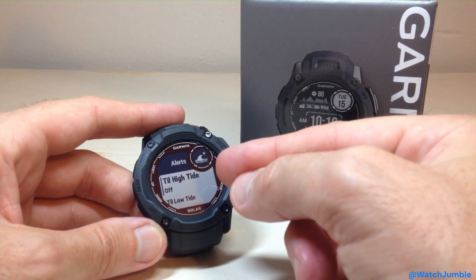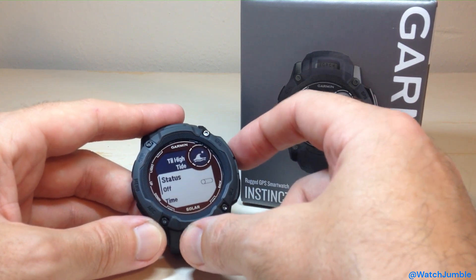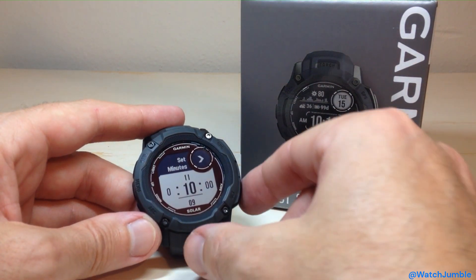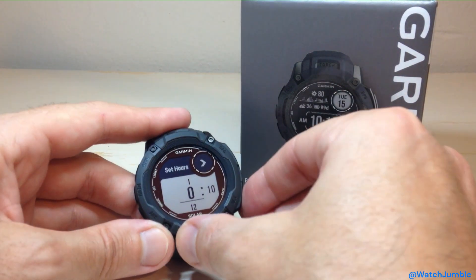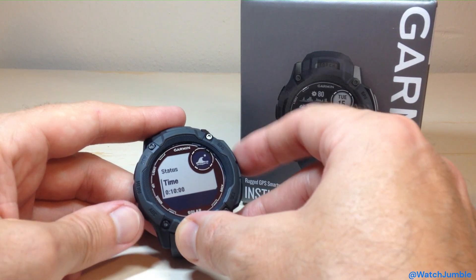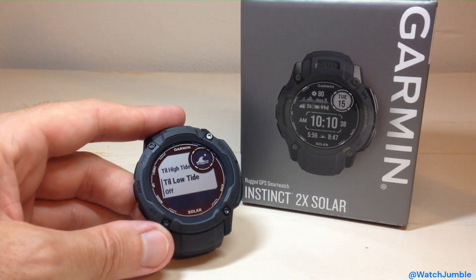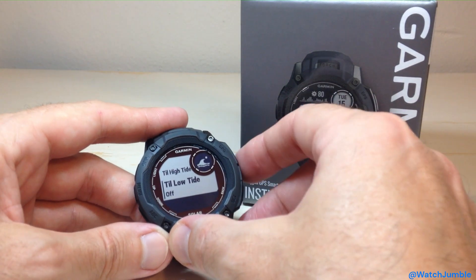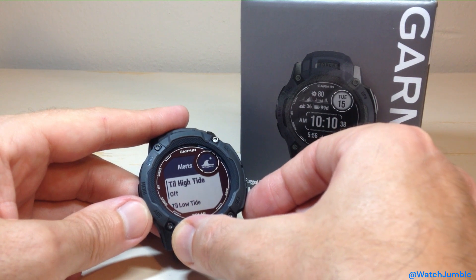Under alerts, you can set a high tide alert. So if I wanted to turn that on, I could say when it's 10 minutes until high tide, let me know. Maybe you're a surfer or a fisherman — you can set an alert for as many hours or minutes before the next high tide. And you can do the same thing for low tide as well. It's kind of similar to sunrise and sunset — you can do the same thing there. If you wanted to turn it off, you would simply go into the alert and toggle it off.